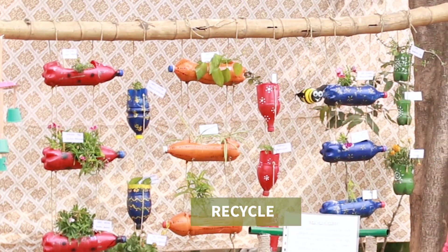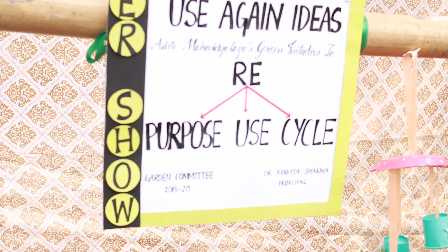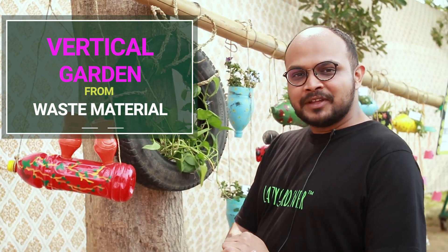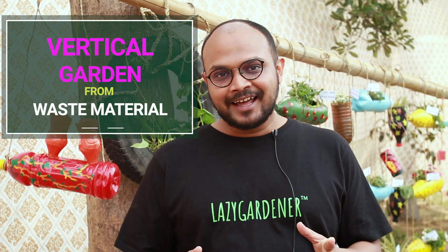It's repurposed to use and recycle. One of the questions that comes is, how can I get something for a vertical garden, something for my wall where I can put plants? Here are students of Aditi Mahavidyalaya who have used waste material to create something really beautiful for your walls, for your terrace garden. So let's start and let's look at that.